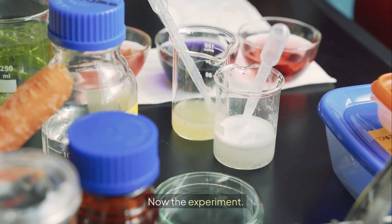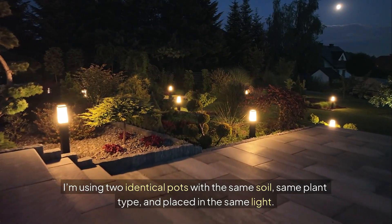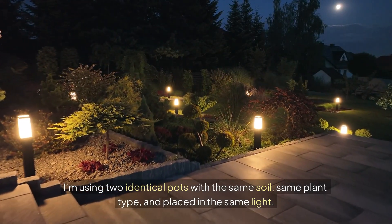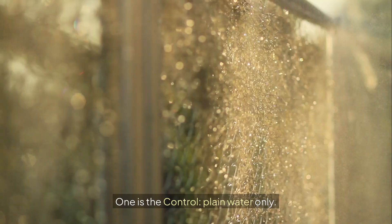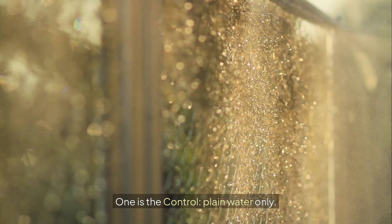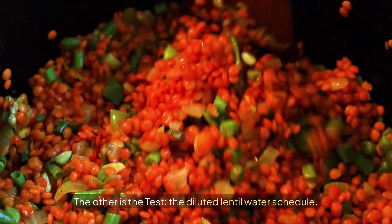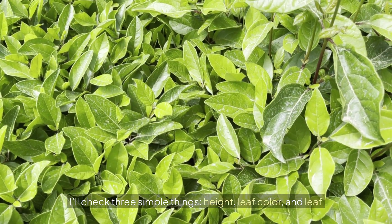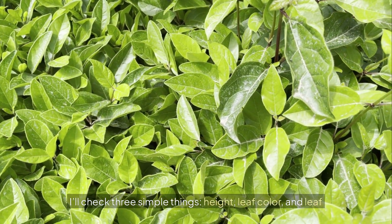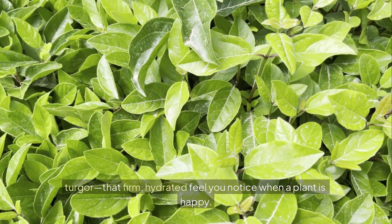Now the experiment. I'm using two identical pots with the same soil, same plant type, and placed in the same light. One is the control — plain water only. The other is the test: the diluted lentil water schedule. I'll check three simple things: height, leaf color, and leaf turgor — that firm, hydrated feel you notice when a plant is happy.